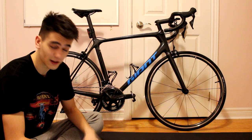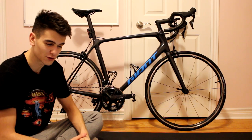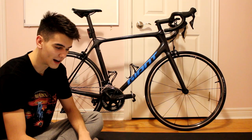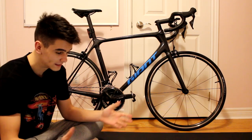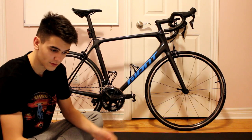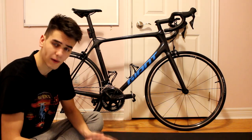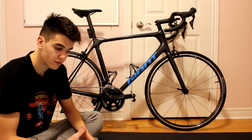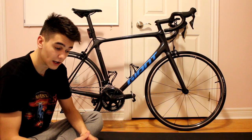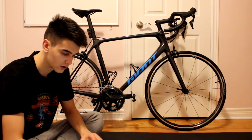Unless you really hate how Giant looks or the color, I don't know why someone would go for the Trek Domane SL4 when you have the Giant — especially when comparing the two, you're saving $350. The last bike we're going to look at in the comparison is the Specialized Tarmac Disc Sport, which retails for $2,600 USD. It's basically all 105, including the crank, which is different from the TCR Advance 2.